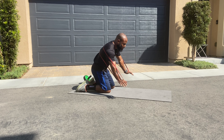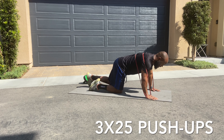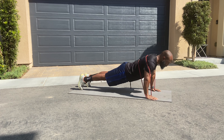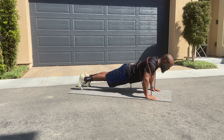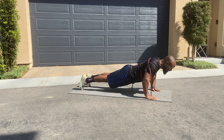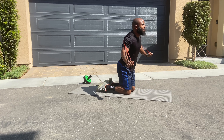Make sure the band is secured on your back, palms down, body straight. We're going to do 25 reps — one, two, three, four, five, six, seven, eight, nine, ten, eleven, twelve, thirteen, fourteen, fifteen, sixteen, seventeen, eighteen, nineteen, twenty — and five more. Alright, that's 25.